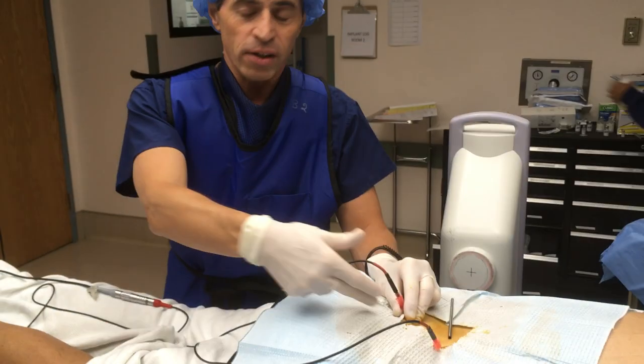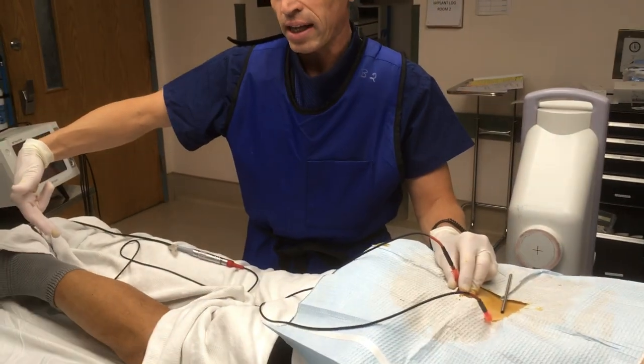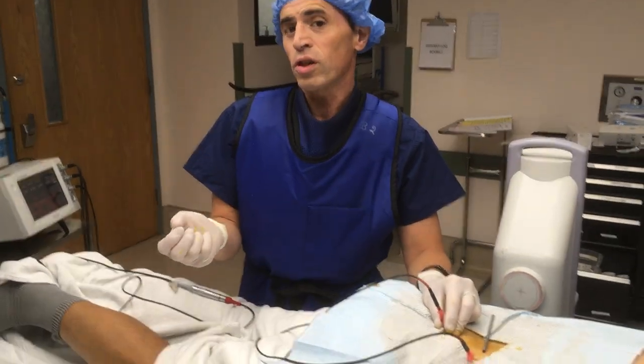This is a patient who has sciatica pain going down his right leg at the L5 and S1 nerve root. This is a really good procedure we're doing today called pulsed ablation. You can see we're hitting the nerve here and you can see the twitching going down his right leg, so we're going to pulse the nerve.